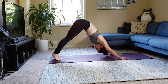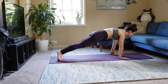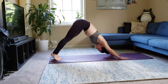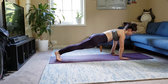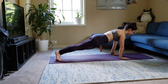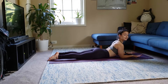One more time — plank. Downward facing dog. And this time hold your plank. And breathe. Lower all the way down. Bring your elbows underneath your shoulders — sphinx.